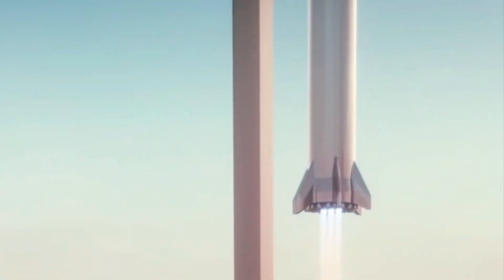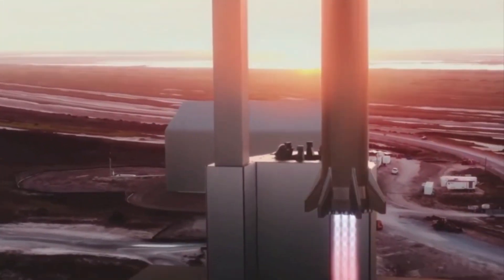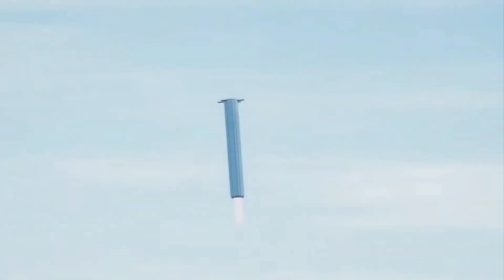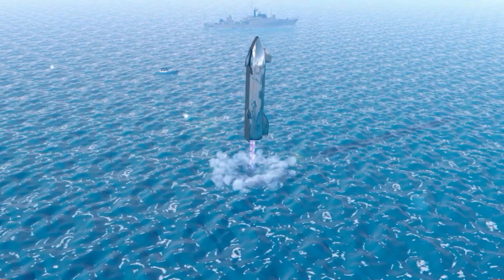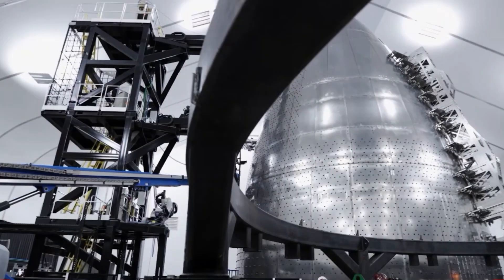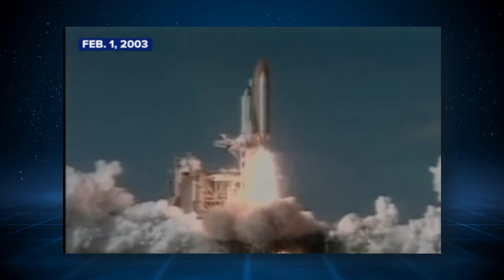However, this plan presents its own challenge. The rocket's re-entry at high orbital speeds could pose risks to lives and property if attempted over land. Despite SpaceX's confidence in the SN20's newer technology, the worst-case scenario could involve the total disintegration of the Starship upon re-entry, with debris falling harmlessly into the ocean. SpaceX's decision is informed by past disasters, notably the 2003 Space Shuttle Columbia tragedy. The Columbia re-entered Earth's atmosphere at orbital speed, but a faulty thermal protection system damaged during takeoff led to the spacecraft's disintegration and the loss of all crew members.